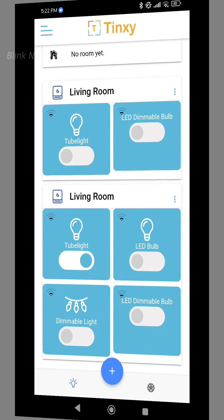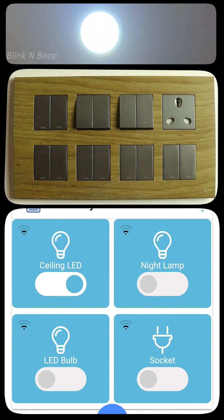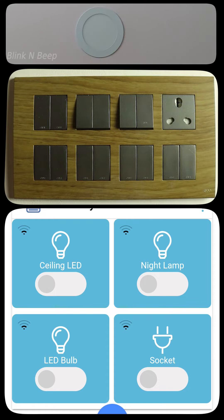Let's see a quick demo of how this works. I have updated the room name as 'Pathway' and updated the device names as per my convenience. For the demo, let's consider the ceiling LED, which is the first device. I can simply turn the toggle on in the app and the light turns on. Similarly, when I turn the toggle off, the light turns off. Now turning on again — our physical switch is in off mode and still the light is on. Turning it off in the app and the light goes off.